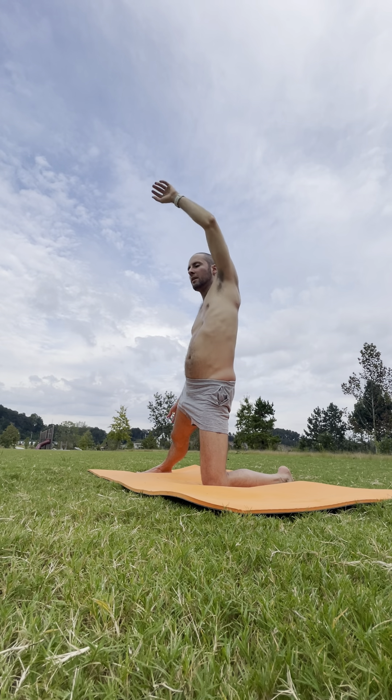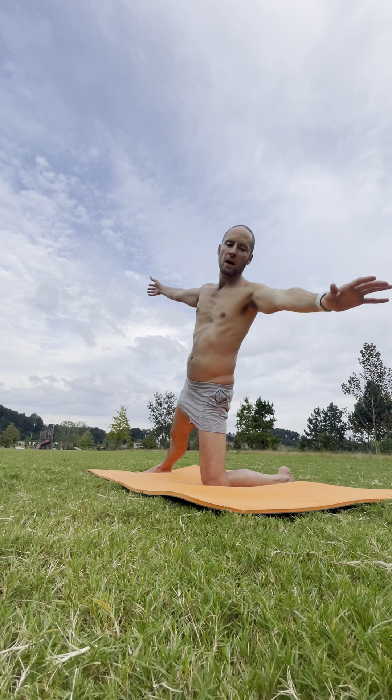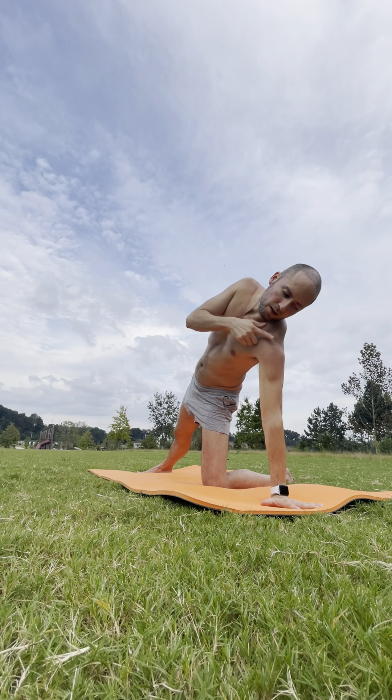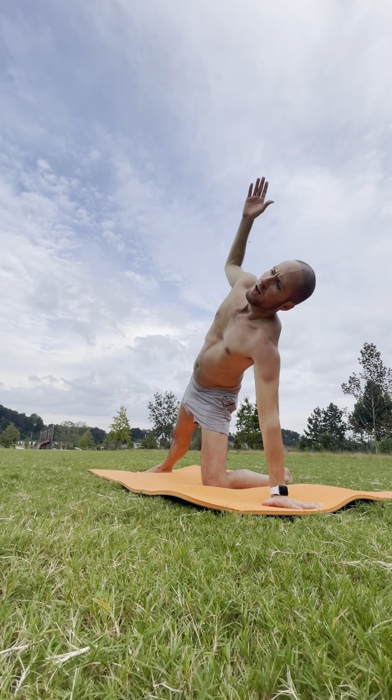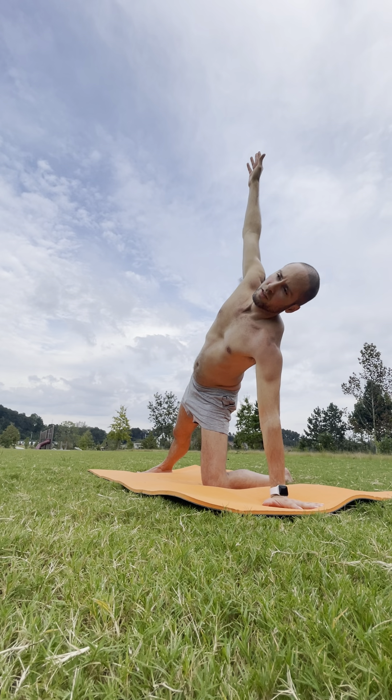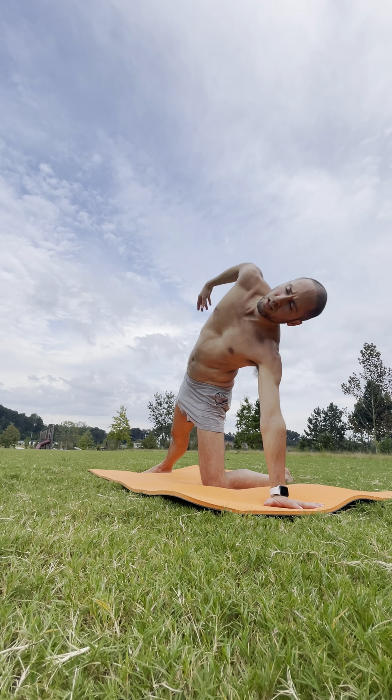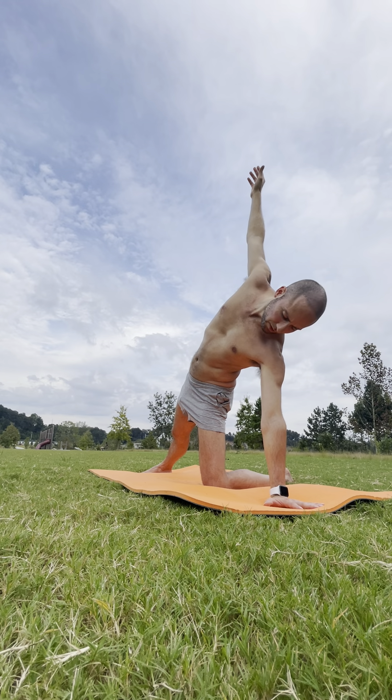Inhale — back to center. Keep the legs where they are. Left palm comes by your side, pressing the ground away — stack that left shoulder right over the wrist. Your right arm extends straight up to the sky. Press that right foot down, but lift your right ribs up towards the ceiling, really engaging in the torso. Breathe in. Exhale.